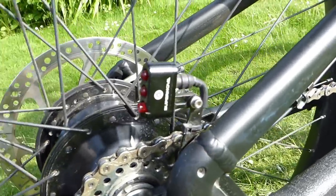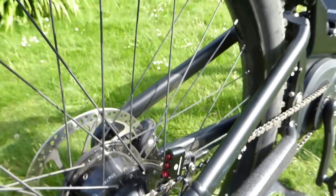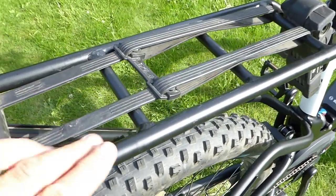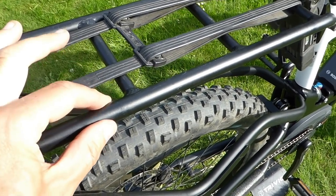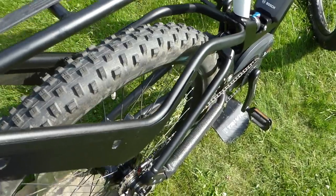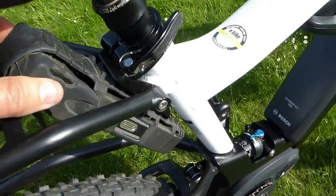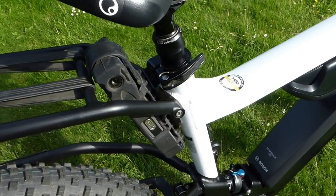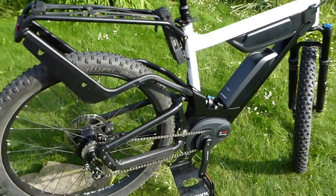At the back there's also very neat, extremely bright Supernova LED lighting. There's a very solid rack — oversized tubing — which fits Ortlieb-style panniers, though you should check if your panniers need narrower tubing. It's an extremely solid-looking rack. There's also an Abus Bordo folding lock, and it uses the same key as for your batteries, so you just need one key for the whole bike.